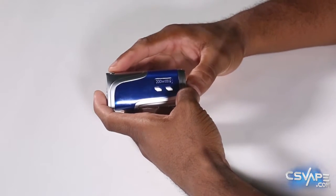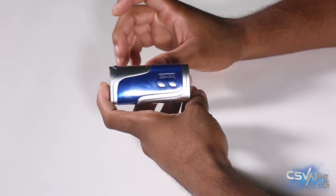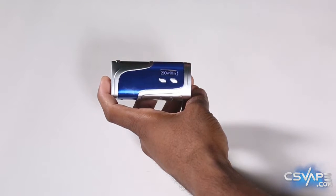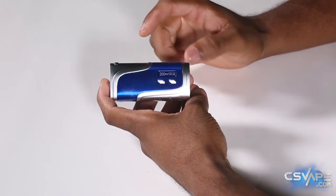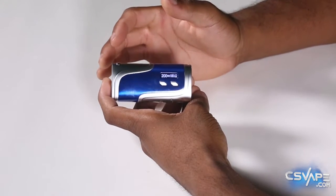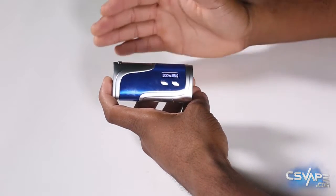On the screen — it is rather tiny, I'll tell you that straight off the bat. Aside from the other IPV models, this is a little on the smaller side. For those who like large displays, this may not be the mod for you. But for those who are okay with the smaller screen, it kind of comes with the territory — it's a small device, small screen. You don't have a lot of room to put a big display on there.